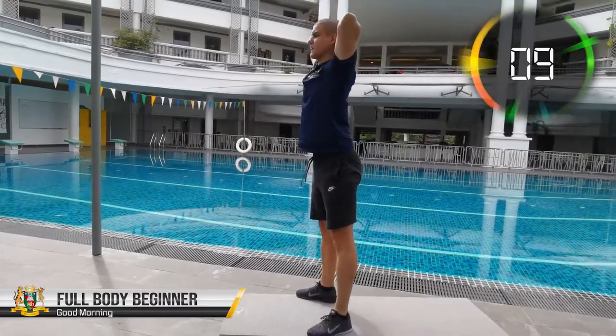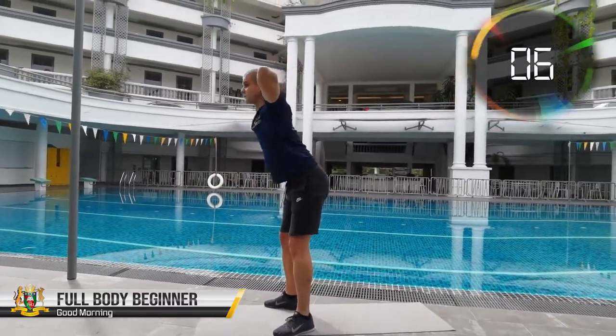However, if you still find it easy, you can create greater resistance by pushing your upper body down with your hands.